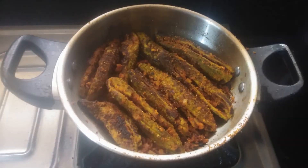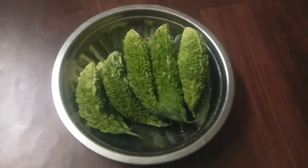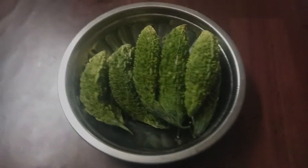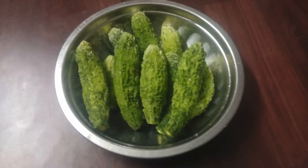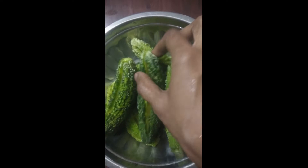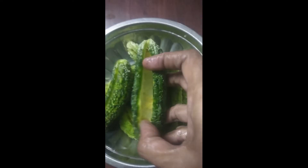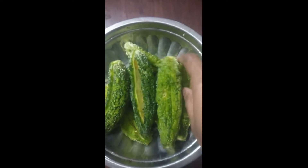Hello and welcome to Green Cook Channel. Good morning, I am going to set a lot of shoots. We will take 4.